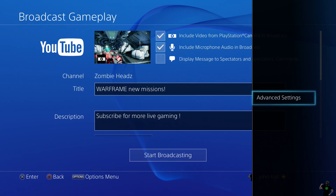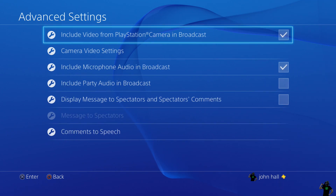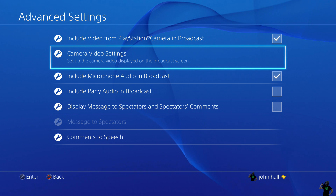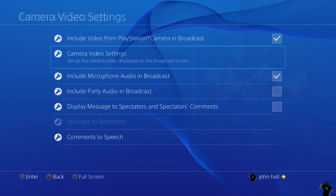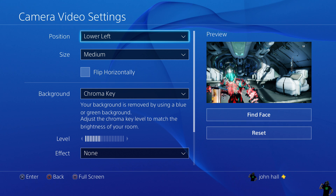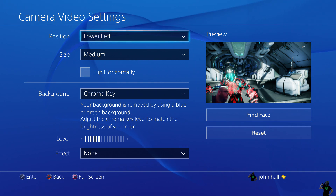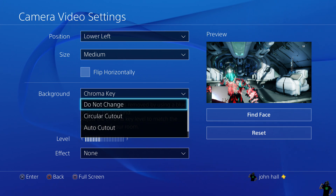Right away we're going to hit the Options button on the controller and go to Advanced Settings. Let's set up the camera. We have all the options here to set up our camera for our broadcast. For position, I'd go with wherever it's not going to interfere with anything you need to see on screen. I'm going to play Warframe this time and I'll go with lower left. Let me set it back to 'do not change the background'.